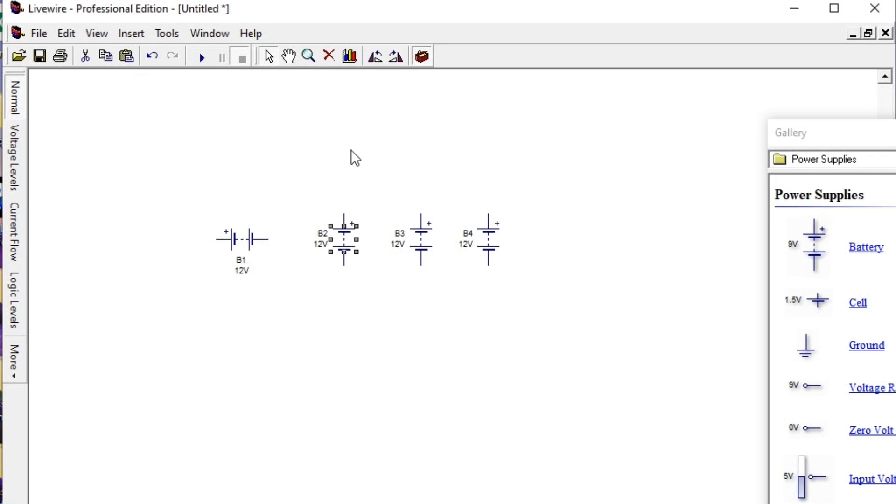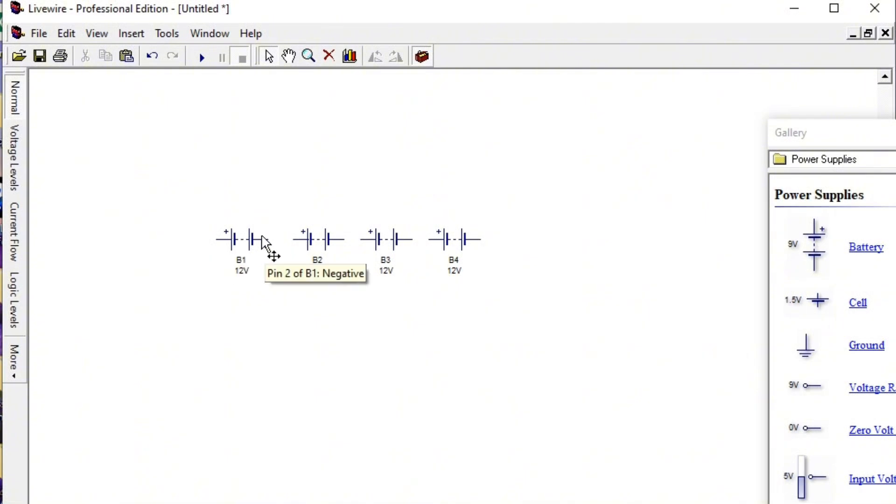We reverse the batteries so the connections are easier. You can see each battery has a positive terminal and a negative terminal. For a series connection, the negative terminal of one battery is connected to the positive terminal of the next, the negative to positive again, all the way along the chain, while the final output goes to the inverter.